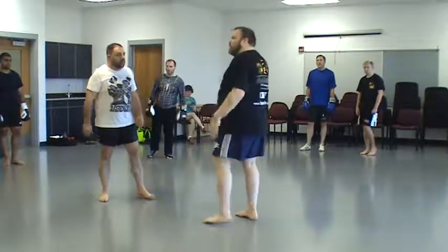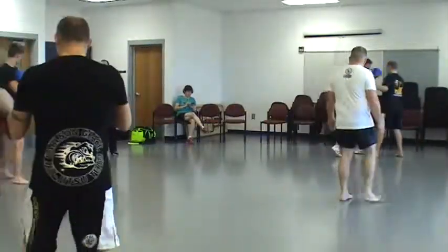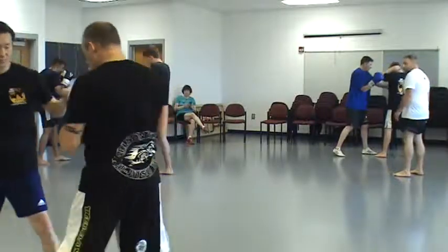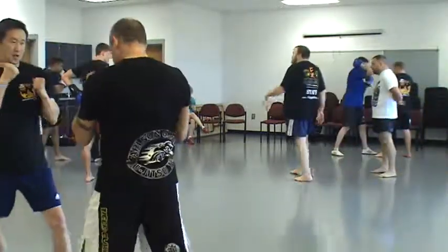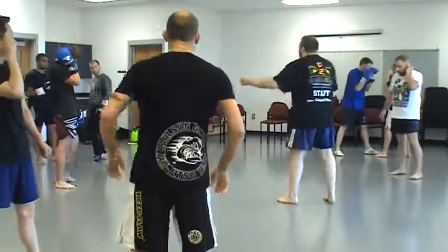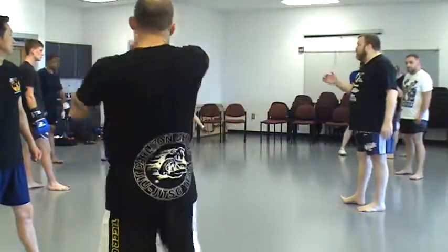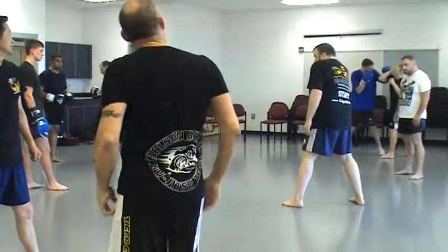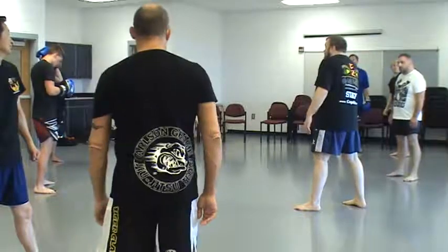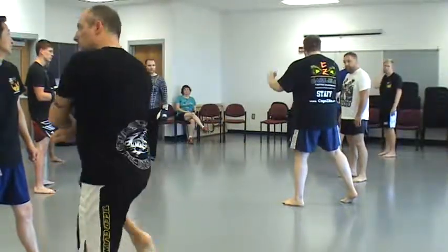Practice that for a little bit, then we'll move into a count. Now as you're working — this is not the same defense you use in boxing for the hook. In boxing, you just keep it really tight because the casting punch behind the ear is illegal, so they keep their guard nice and tight. But in Muay Thai, hitting behind the ear is not illegal. Also, because a lot of people throw that wide hook and turn it into a clinch, you want to defend like this to prevent them from getting a good grip on you.